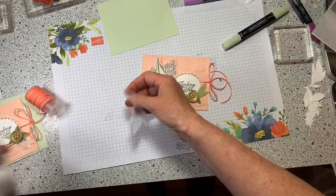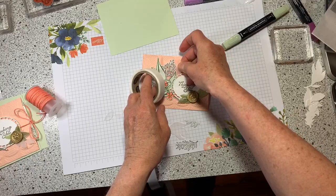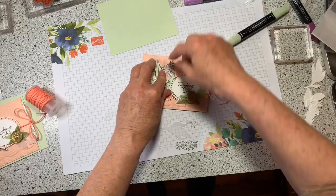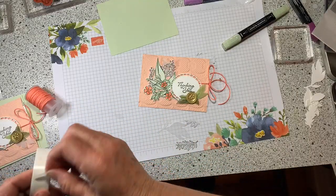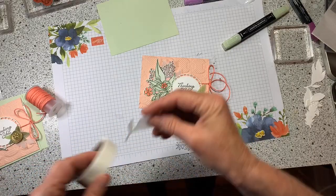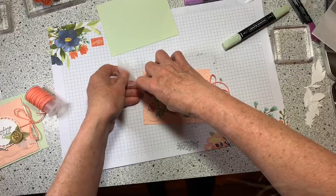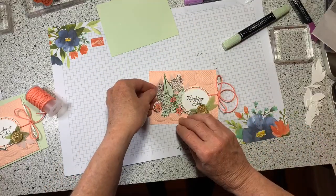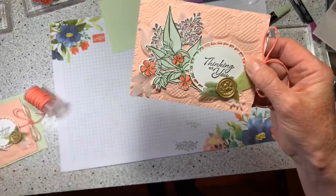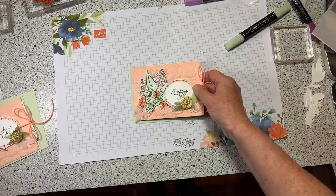Now I'm going to take some glue dots with these clear vellum leaves and just give it some depth. I'll place them right there. See why I didn't glue that center down? There we go — all my pieces of vellum in the back. It looks very elegant when you're done with them.